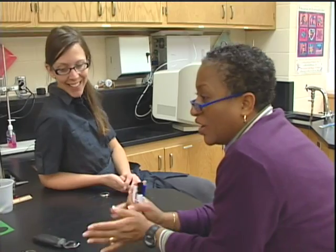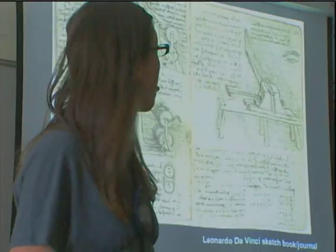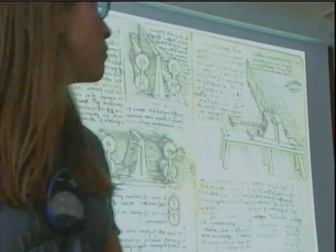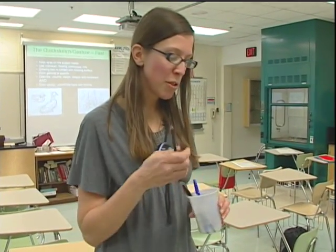Once I had a chance to talk with the artist and really see what they had to offer and their areas of expertise, I thought, let's see if we can't make this work. Let's see if we can't adapt this to more of a physical science type of thing. I know things had been done in biology, which has been wonderful, but this works for chemistry too.